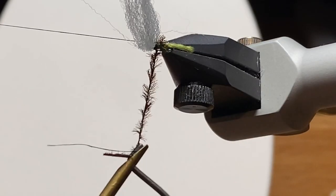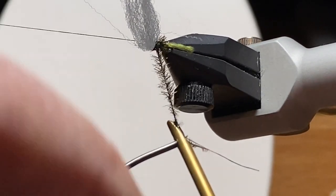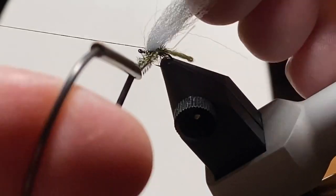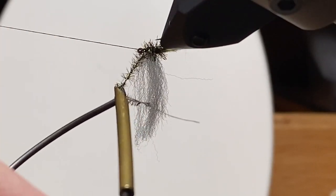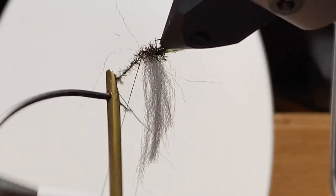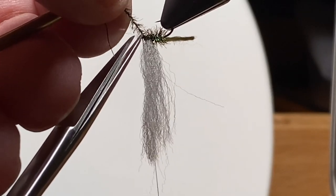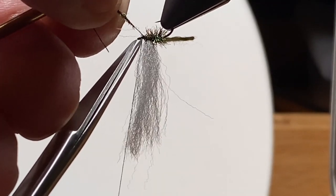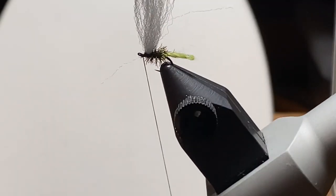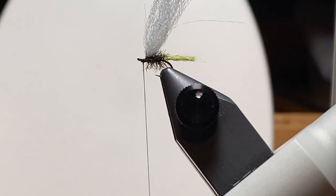If the peacock up above wasn't fully twisted, it won't look like good chenille, so twist it a little more and give it another wrap or two. Get a wrap to hold that down, then trim off the excess thread and peacock herl. Please excuse the shakiness — that was about three cups of coffee in. Wrap back over to make sure the herl and thread are locked in place.